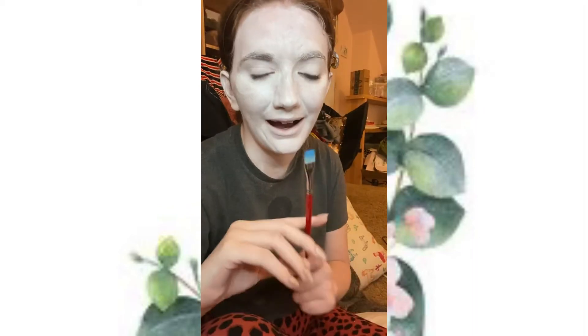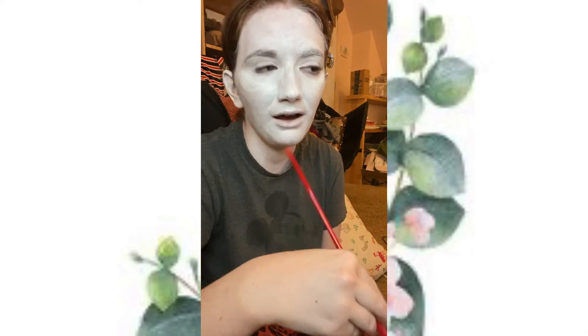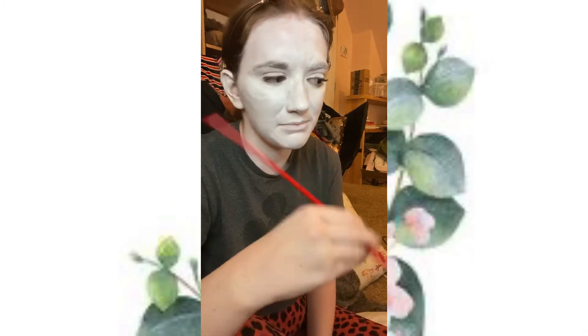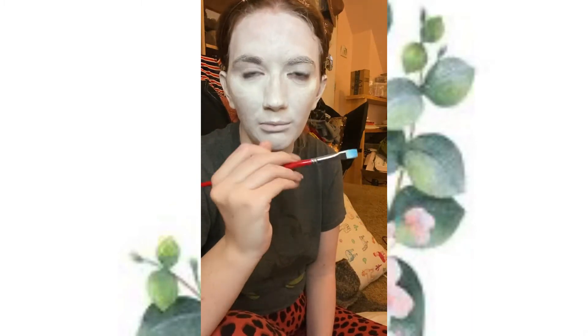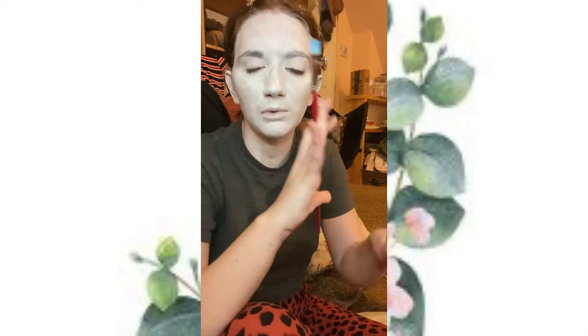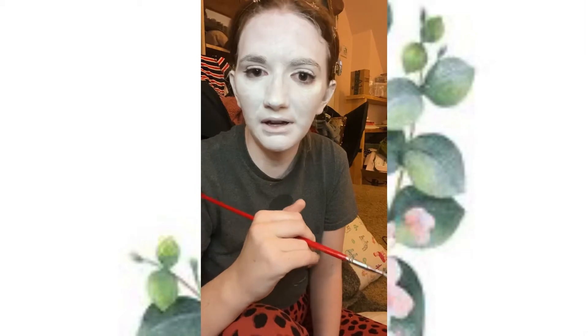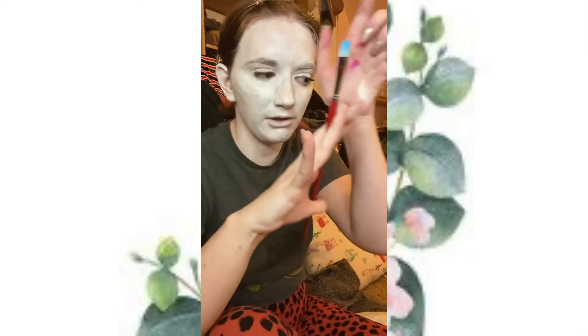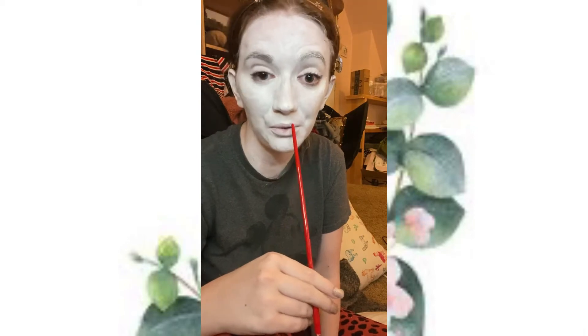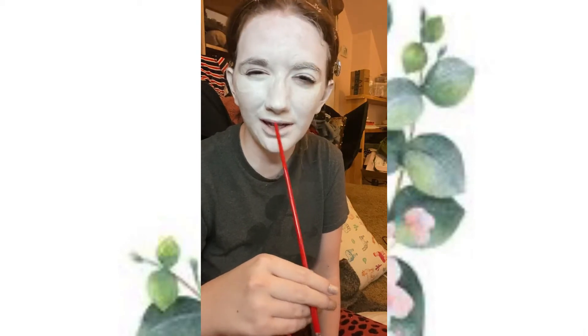I'm going to do some black lines on my face. I was inspired by this Pinterest drawing — it was like a modern sculpture with a Picasso kind of looking face, but it was made out of metal with these abstract lines and I thought it looked really cool. So I'm going to try and recreate that on my face. Hopefully it looks good.